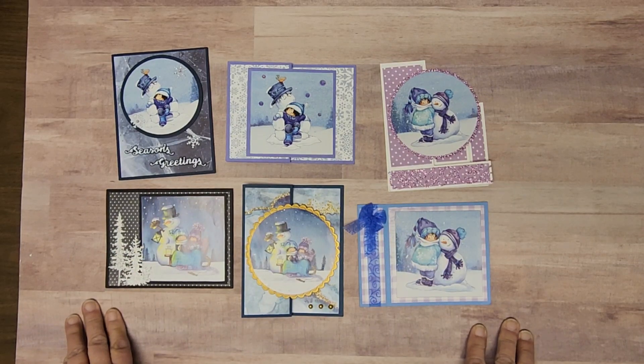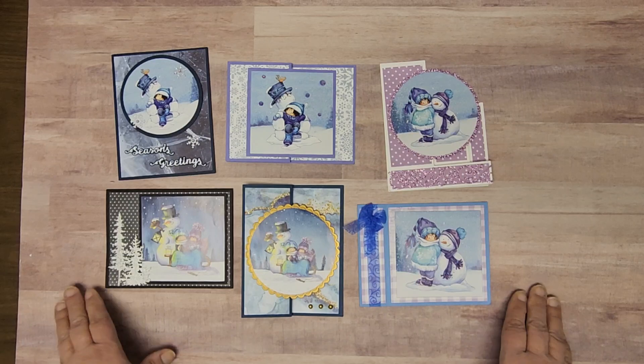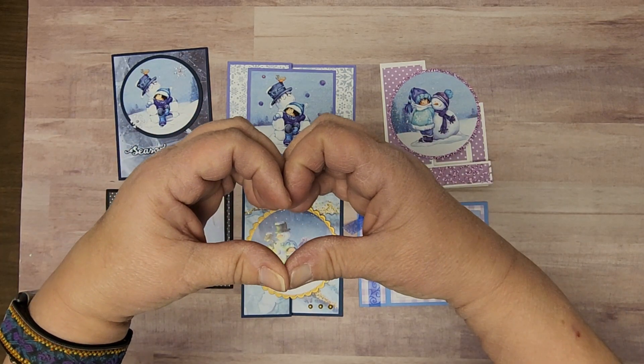Featuring Marianne Designs images. If you would like to see the dates and times of these classes, make sure you check your newsletter, either the one you got in the mail or the one you got by email. Stay tuned to our Facebook and as always our YouTube — don't forget to like, share, and subscribe. And on behalf of Frankie and the entire team at Let's Create, we thank you for watching.